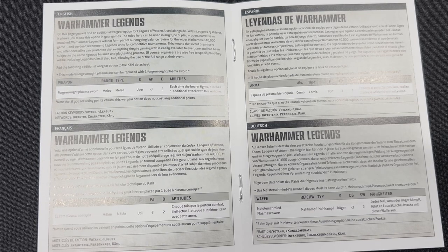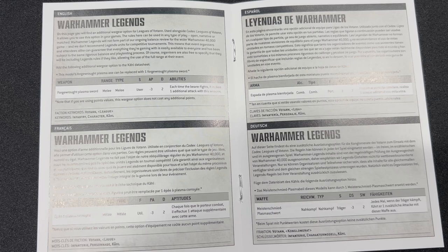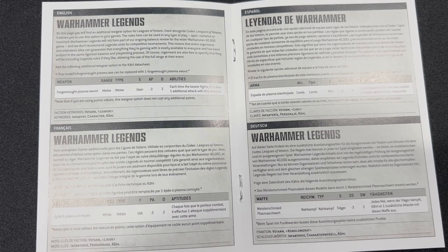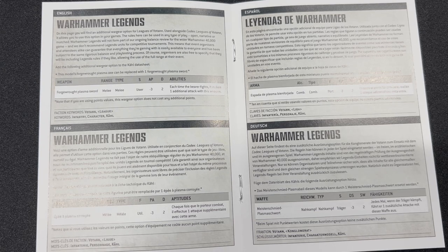Warhammer Legends will not form part of our ongoing balance review for the wider Warhammer 40,000 game, and we don't recommend Legends units for competitive tournaments. This means that event organizers and attendees alike can guarantee everything they're gaming with is easily available to everyone and has been subject to the same rigorous balance and playtesting process. Of course, organizers are free to specify that they will be including Legends rules if they like, allowing the use of the full range at the event.